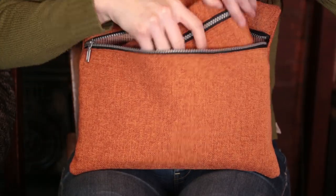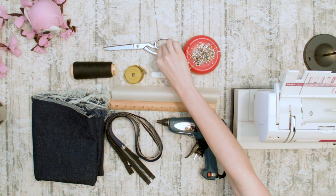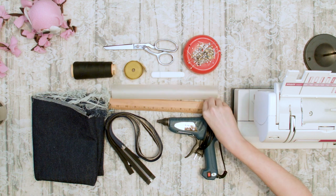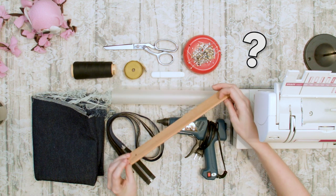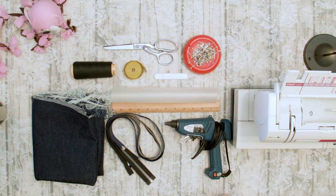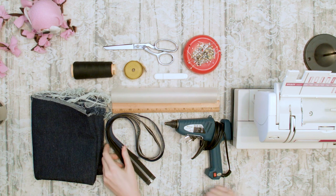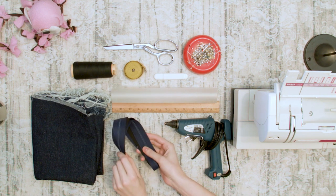For this tutorial you will need: a sewing machine, scissors, pins, a measuring tape or 12-inch marked piece of wood, a fabric marking tool, a hot glue gun, a silicone mat (optional), palm decor fabric or other stiff fabric like denim, and two zippers to match the length of your bags.